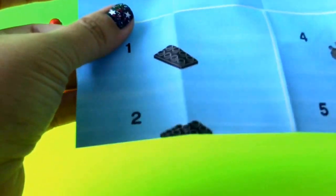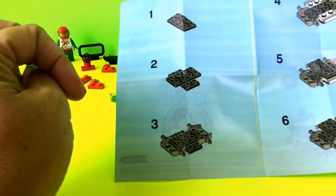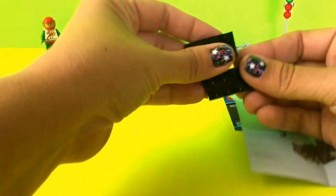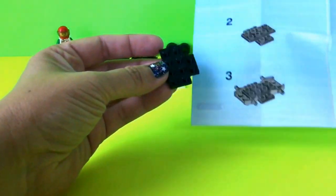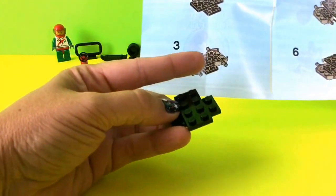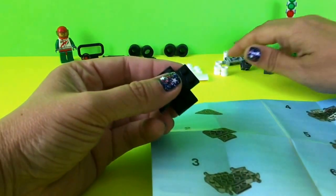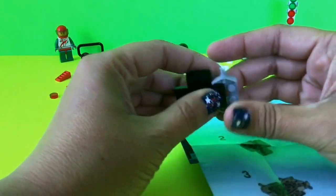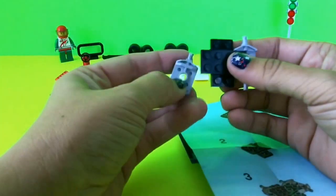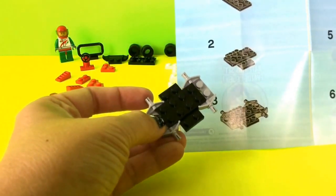Now we're on to the next big piece — the car body. For the first two steps I take two black pieces and put them across each other to make a cross shape. Then in step three I've got two gray pieces that I'm going to add onto the bottom side of the top black piece — one here and one here. Now my piece looks exactly like step three.